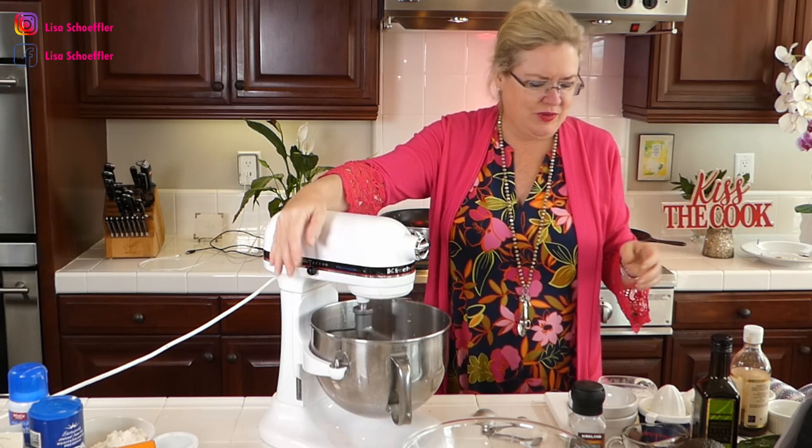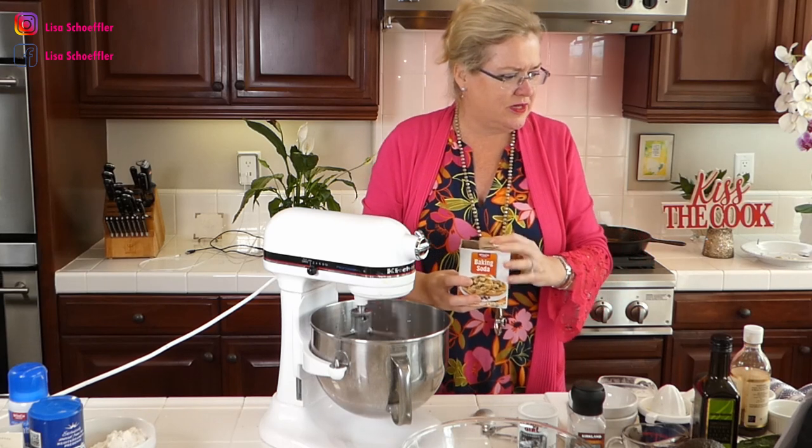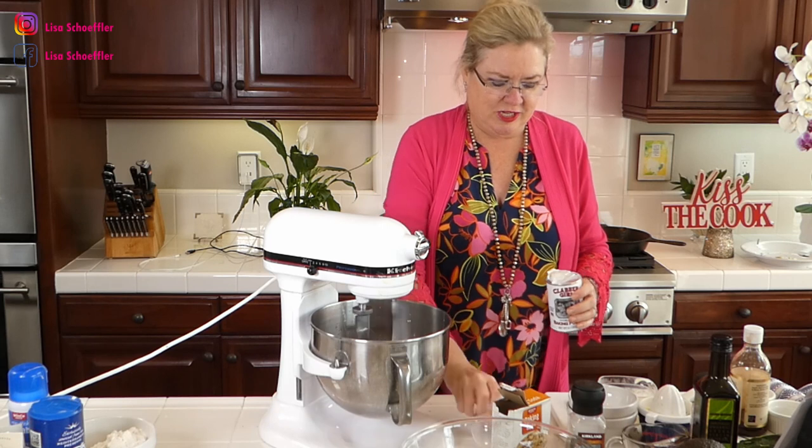Then we're going to do the baking powder and baking soda. We'll start with two teaspoons of baking powder.